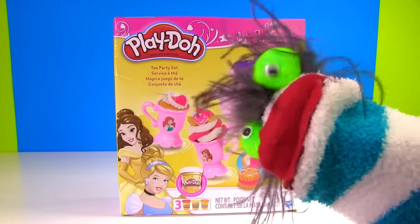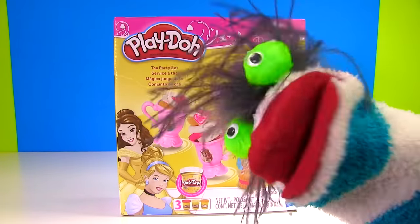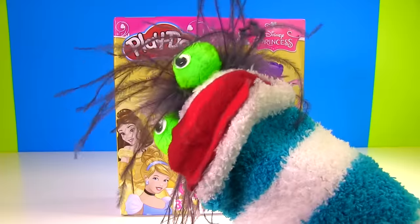Oh, Miss Hands, are you having a tea party? Yes I am Fizzy! But nobody's here Miss Hands! That's right Fizzy, I'm going to see if I can magically make the princesses appear when I play with this Play-Doh.